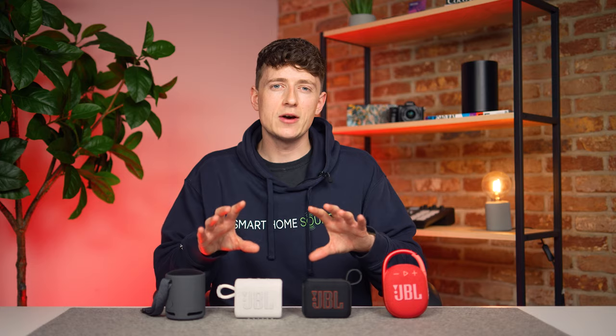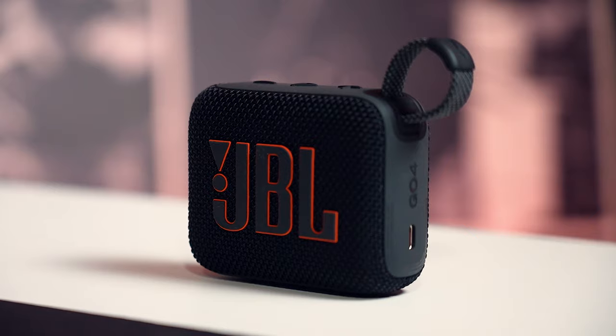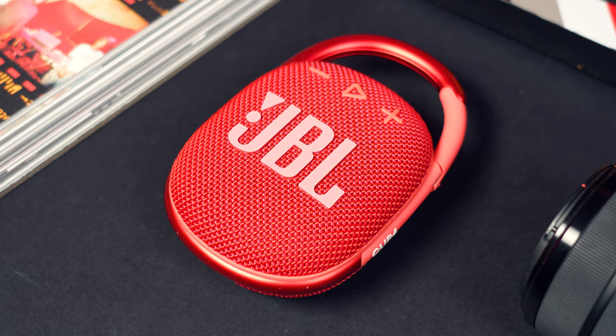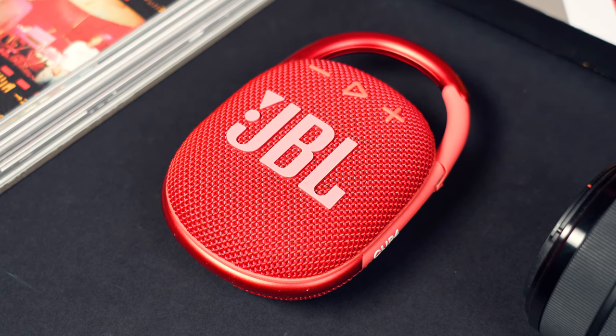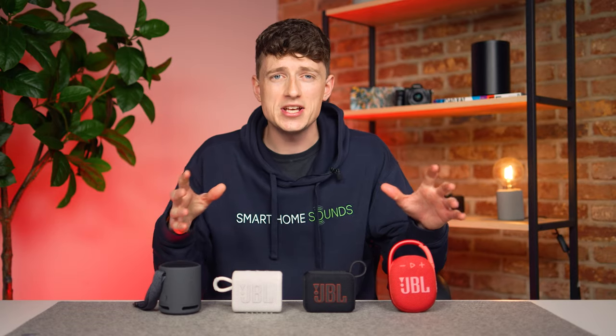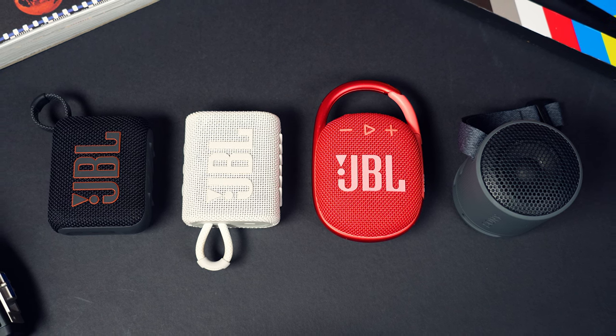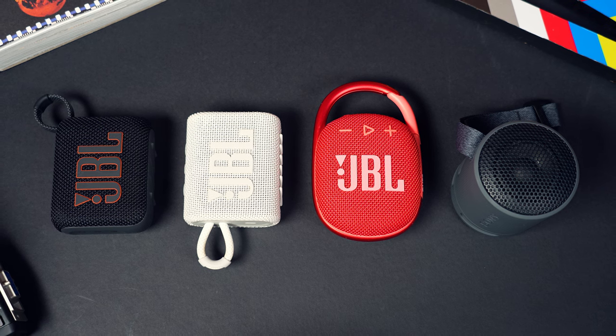Hopefully you guys enjoyed that little demo. We have to remember that we're talking about mini portable speakers here, so none of these are going to offer groundbreaking levels of sound performance. The Go 4 in testing does offer an improved sound profile over the Go 3 with slightly better weight in the low end. Compared with the Clip 4, spec-wise it offers a higher output power of 5 watts but has a smaller 1.5-inch transducer and a frequency response of 100Hz to 20kHz. From testing, there's really not a lot between these two speakers — the only thing I may have noticed was that the Clip 4 gives a slightly more open sound with vocals coming through a little bit cleaner.